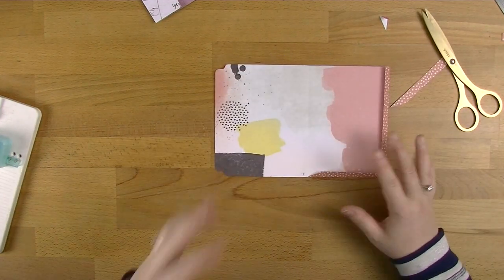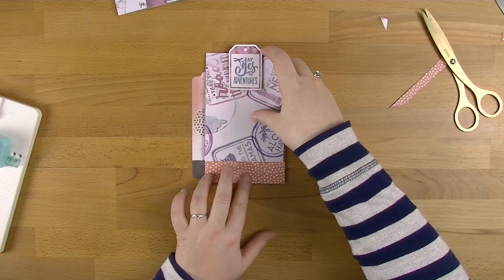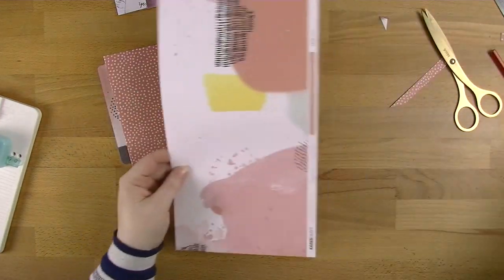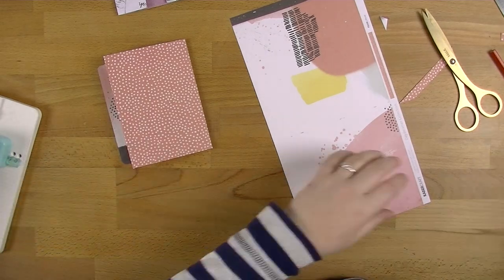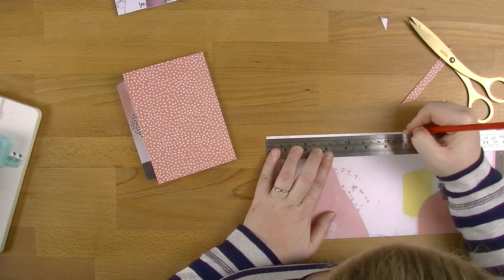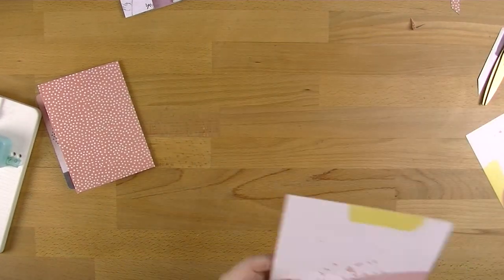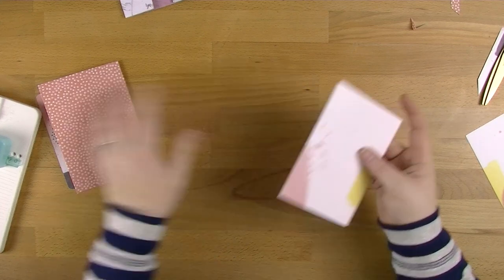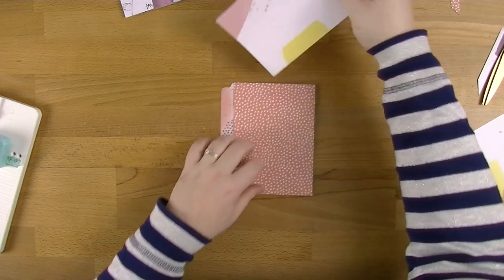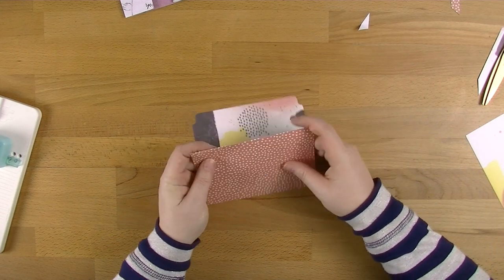So then all you need to do is actually glue this together. But before you do that, you just need to work out if you want something like this — so this little card thing to go in the middle and this one to pop out. I'm just going to make a really quick little card to use as an example. I've just made that card to be nine and a half centimetres so it's going to slide in really easily, giving you plenty of room. You just need to work out where you want that to sit — how far down you want your little pull-tab to go.